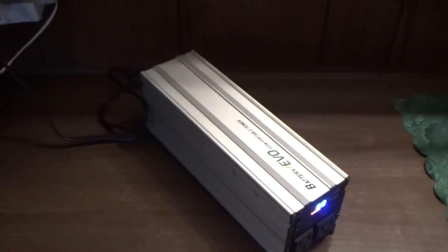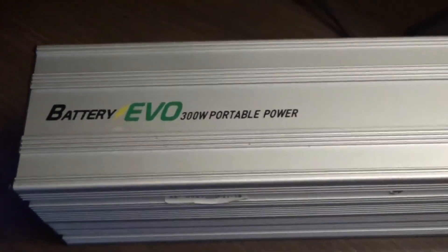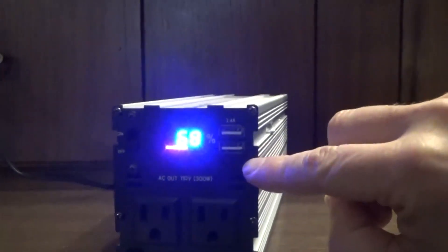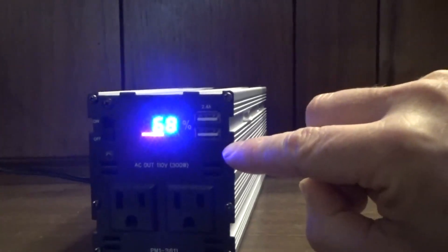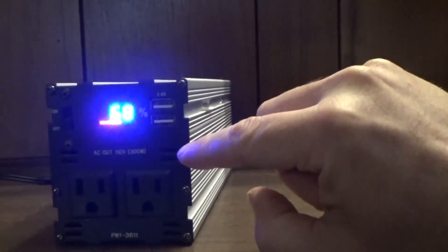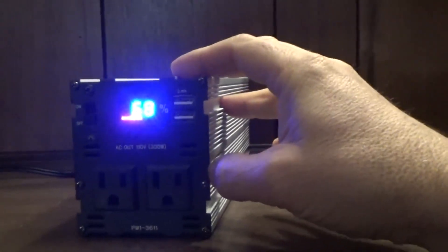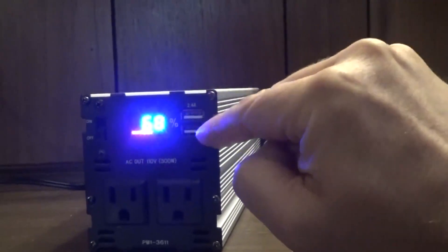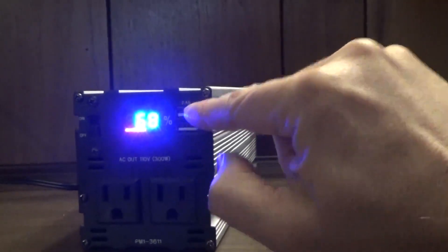Hey everybody, this is Troy from the Do-It-Yourself World and the Off-Grid Project. I have here a very cool device that I've been using for a while — it's a Battery EVO 300-watt portable power bank. We've been using this pretty heavily. I have it plugged into the wall charging right now. I've been using this with solar panels in the past and a wall charger, and it's really amazing. It has two AC power outlets and two USB outlets at 2.4 amps capacity.